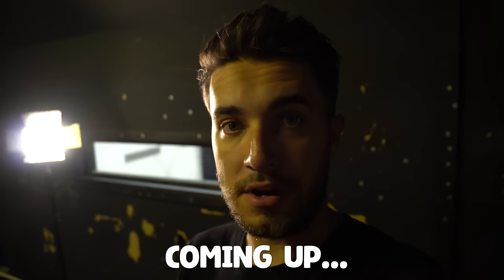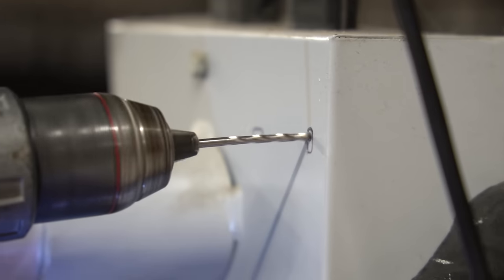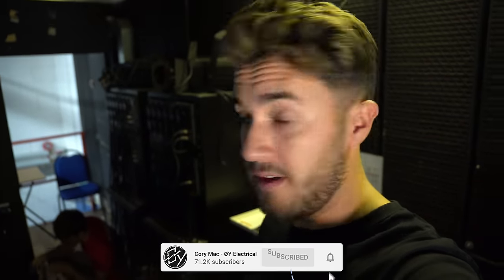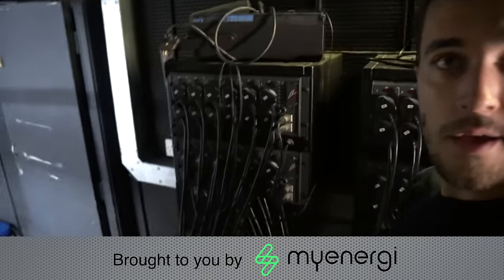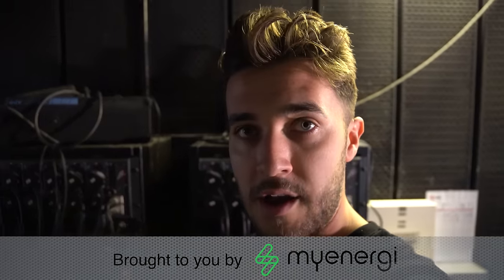Nothing's ever easy, is it? Really under pressure. We need to isolate the supply to here so we don't die. Oh, that is a genius idea. Have you ever wondered how theatre lighting works? Because if you're like me, every time I'm at a show in the West End or whatever, even at a small-time production, I'm always looking up at the scene and looking at the lights and wondering how it works. But today we're going to be doing some work on some theatre lighting and I'm working with none other than Mr. Spicy.